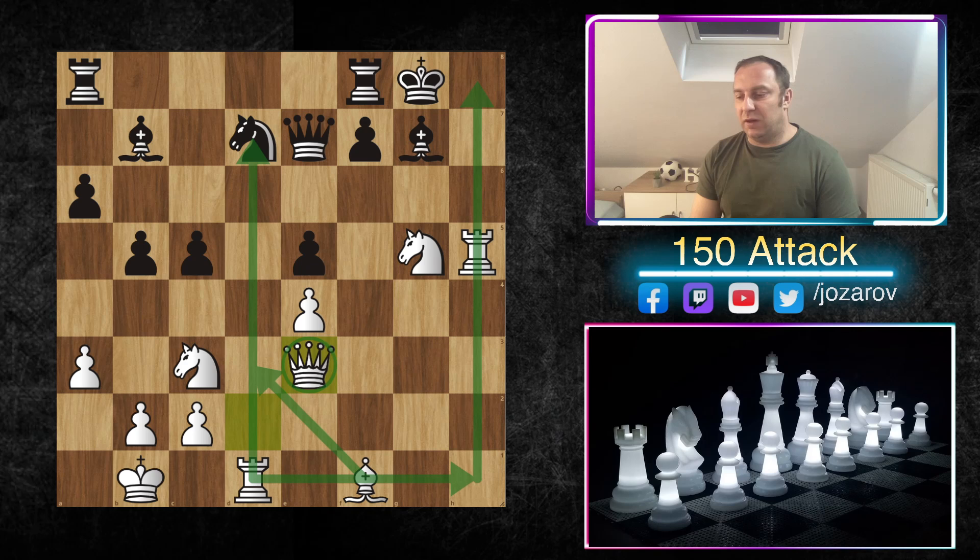This delaying idea with a6 and staying with the king in the center simply doesn't work, because eventually you'll find a way to break through. We've seen many times that when the opponent castles, he gets destroyed by the common 150 Attack method. I hope you enjoyed this video and recognize these ideas. We'll cover more lines of the 150 Attack, and I hope you have success playing these suggested lines. If you want to see more, check out our series. If you like this content, don't forget to subscribe — see you soon, and chess is the best of course!